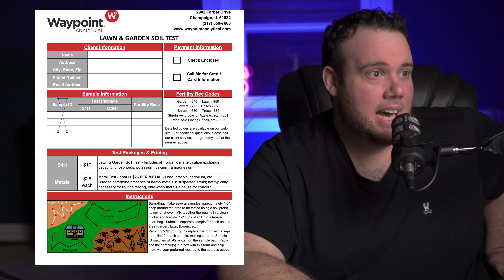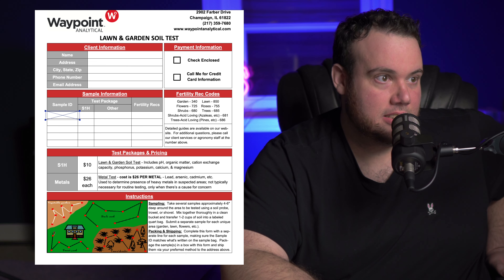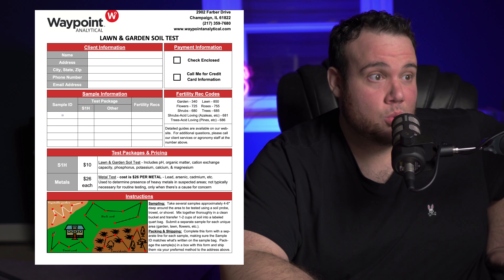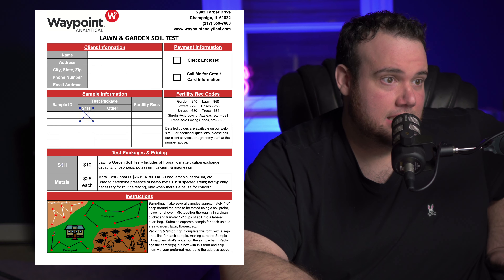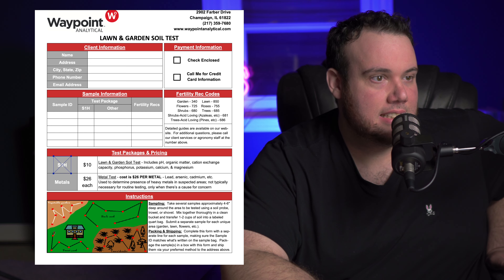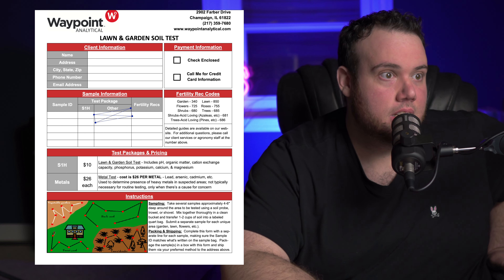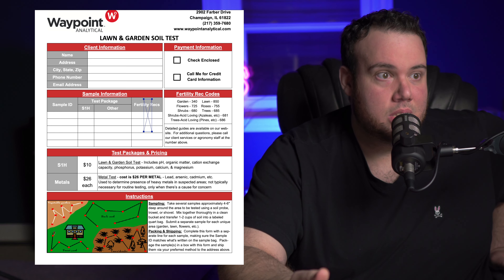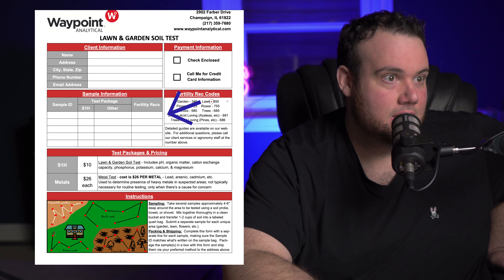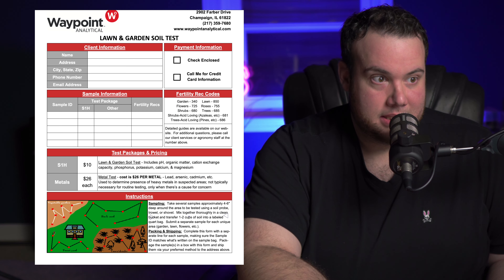Where it says sample ID, I labeled my bag 'front lawn' so that's what you put here. If you have multiple samples — like a backyard — you'd put that down here as well. This is an S1H test, and if you look at the test packages and pricing, the S1H test is ten dollars and that's for the lawn and garden soil test — that's what we want to do. Leave the 'other' field blank. Under fertility codes, so they know we're testing for our lawn specifically, put the code 850.